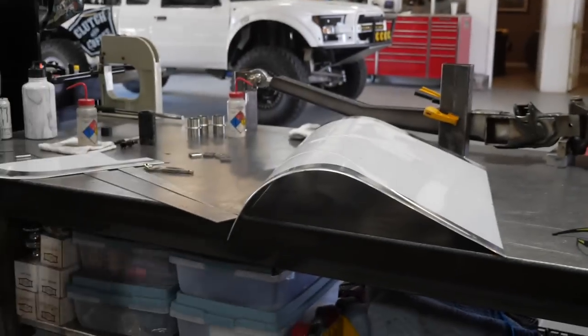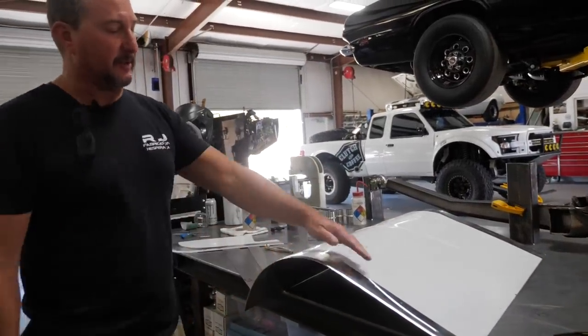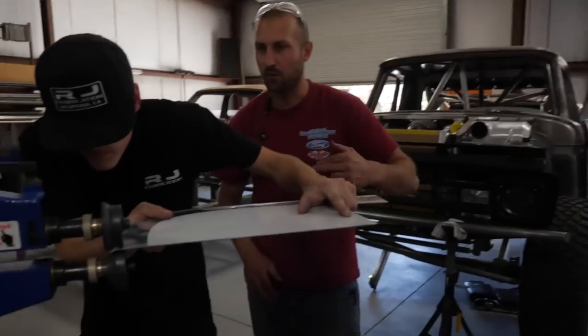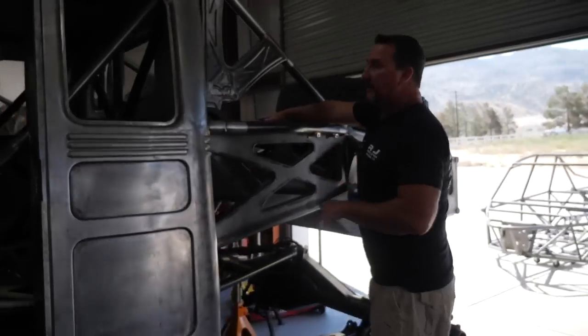The guys are working on the exit for the transmission coolers on the 49 Willys. We're half-tank rolling this aluminum piece and then we'll weld it together and file it off so it has a radius edge instead of a square edge. Normally we'd have a virgin piece of aluminum with no sand marks, but we had it squared off, didn't like it, so we cut it apart. Even though it sits underneath the main structure where you don't see it, we decided aesthetically it would look considerably better with a half-tank roll.